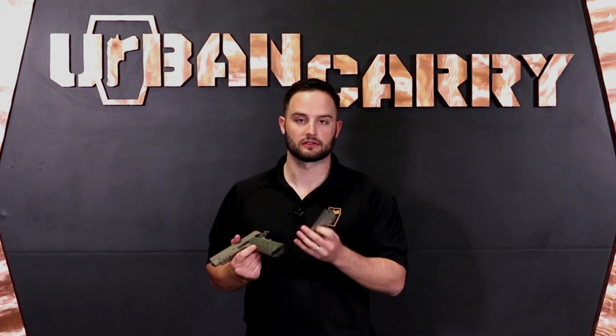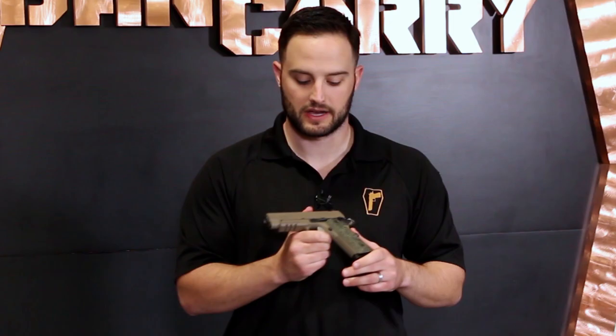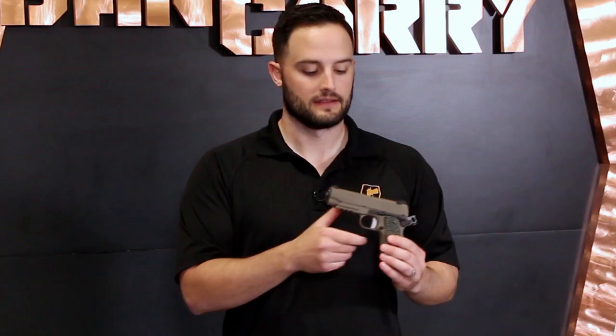This is a single stack .45 magazine that holds eight rounds plus one in the chamber. This is the standard Scorpion magazine — it's got a little pinky extension, but you can get aftermarket magazines for more capacity. However, my recommendation would be to just use Sig Sauer's magazines made for this 1911 — that's going to ensure best function and reduce any chances of failure to feed. The Sig Sauer Scorpion 1911 is definitely something to look into adding to your collection if you don't mind shelling out somewhere between $1,100 to $1,300 depending on which specific model you pick up. There are always good deals to be found online. It's a great firearm — extremely high quality that Sig is known for, with the proven combat effectiveness of the 1911 — and I think this makes a great concealed carry, home defense, or even entry-level competition 1911.